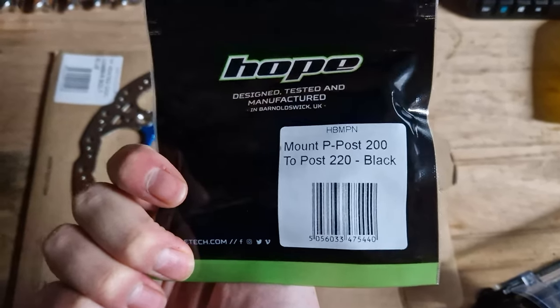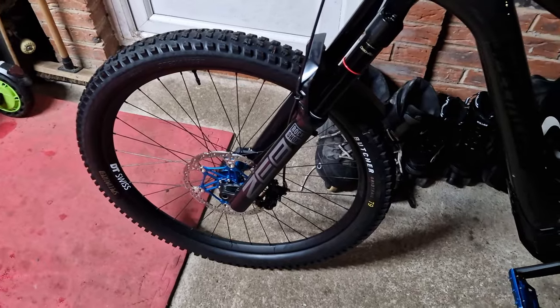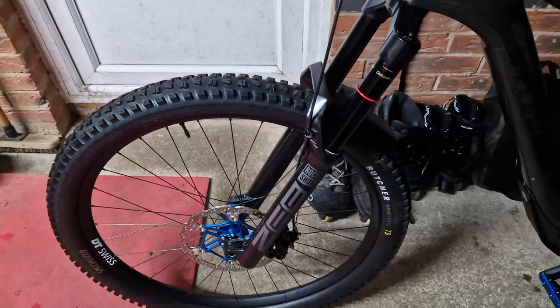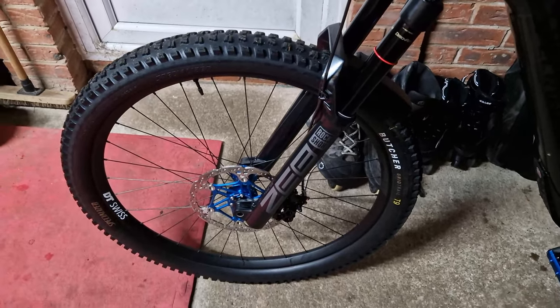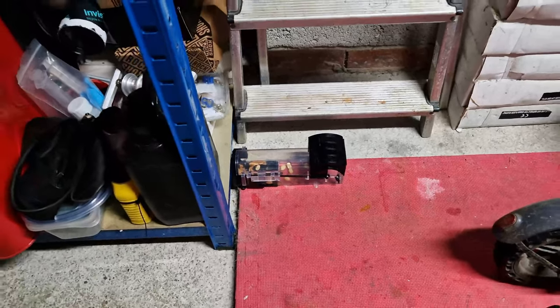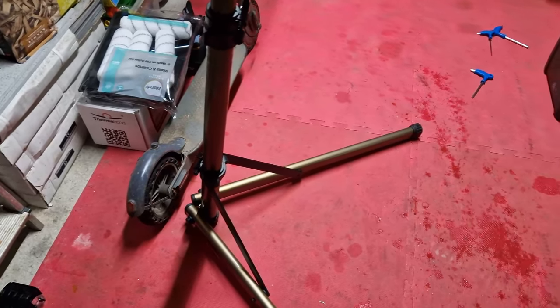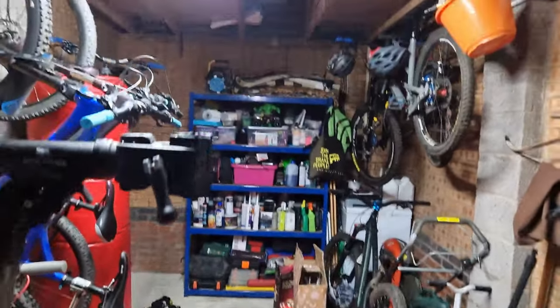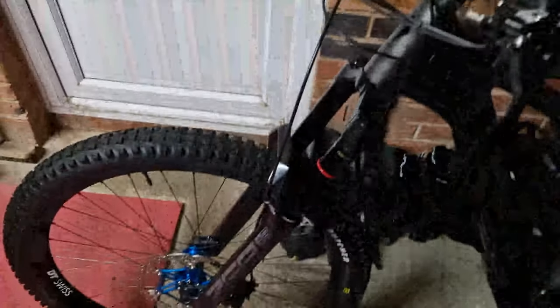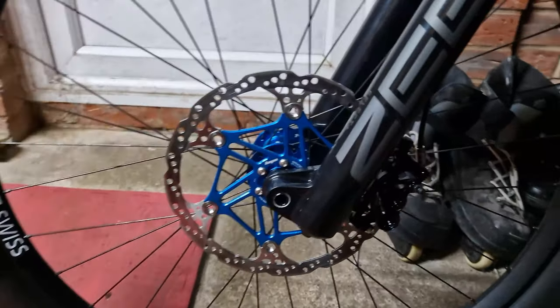I've got the 200mm post, 220mm adapter to put on there. With the mouse escapades last night I kind of ran out of time on the Levo, because it turns out we've got three mice. I've managed to catch two of them. The trap's out to hopefully catch the last one tonight - they keep triggering the light alarm system in the garage, which is how I can see them on the camera. Anyway, back to the bike.